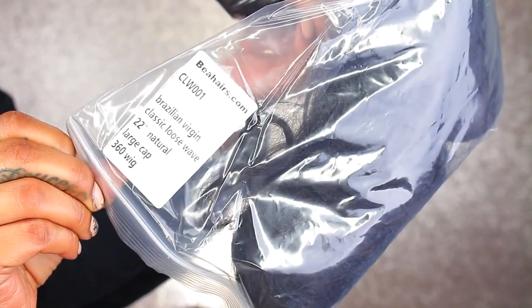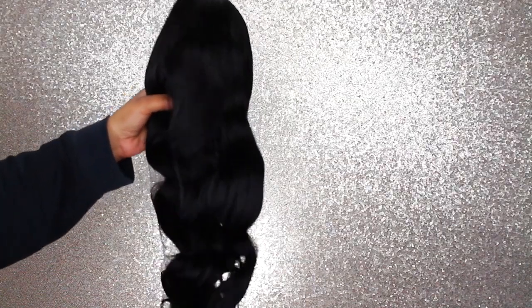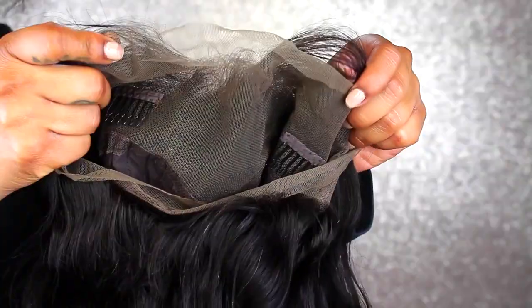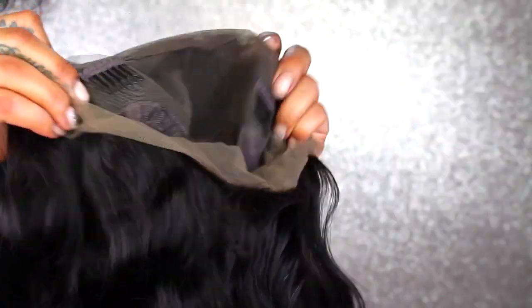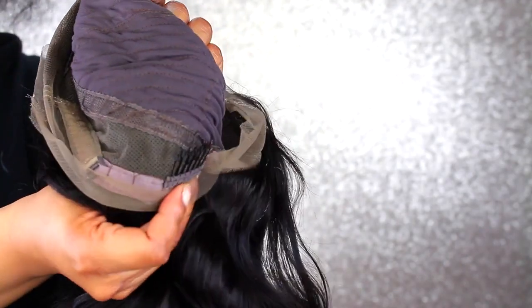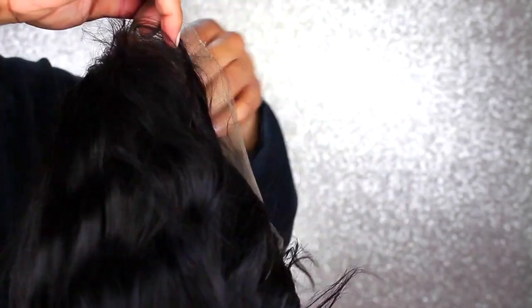This wig is a Brazilian virgin classic loose wave wig. It's 22 inches and it is so gorgeous. You're going to go ahead and take out the stuffing to keep the shape and form. The pattern it comes in is super beautiful, but I went ahead and washed this wig and customized it a little bit. The lace is a 360 all the way around, so this is going to be very versatile for putting your hair up in a ponytail and all that good stuff. It does have combs in the front as well as combs in the back and adjustable straps, and this is a 360 lace wig so it goes all the way around.